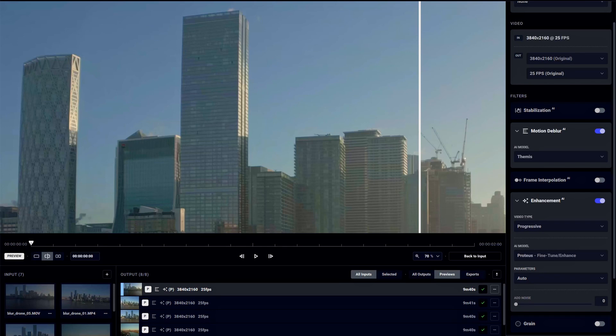If a reshoot is not possible — whether you're on a deadline or up against the wall — I found this AI tool that will fix it for you as if it never happened. It's called Topaz Video AI and let me tell you, this is mind-blowing.